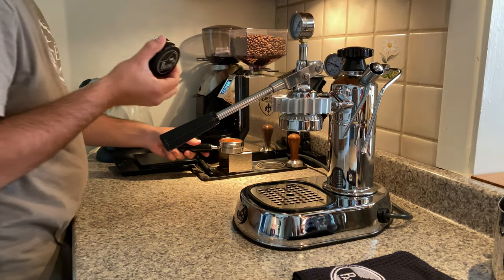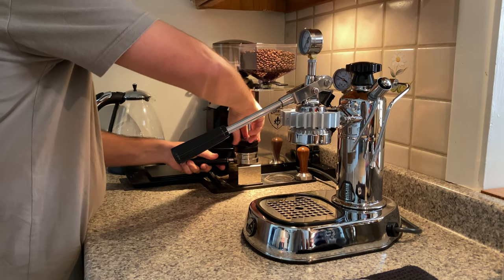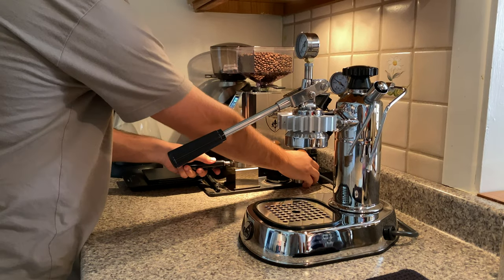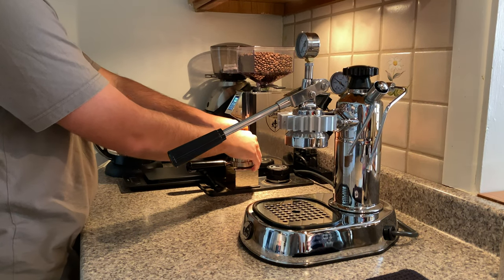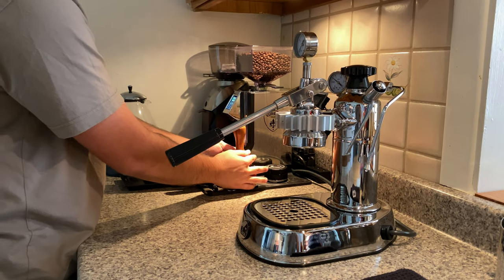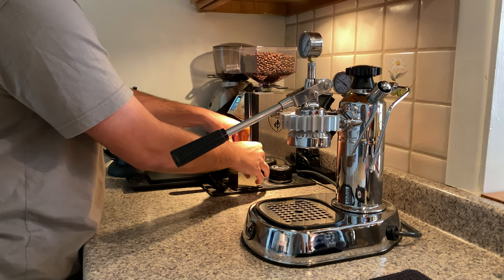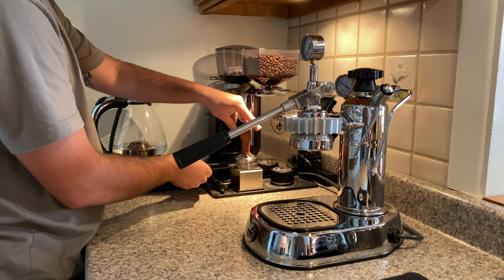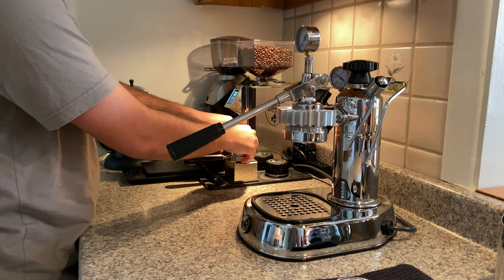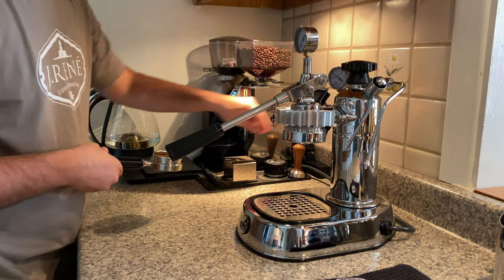We're using a B-plus leveler to distribute the grounds. I don't actually tamp too hard because the coffee is already so fine, so I just use my fingers to polish. Extra little tamps because the tamper doesn't fit perfectly in the basket, so that's enough.